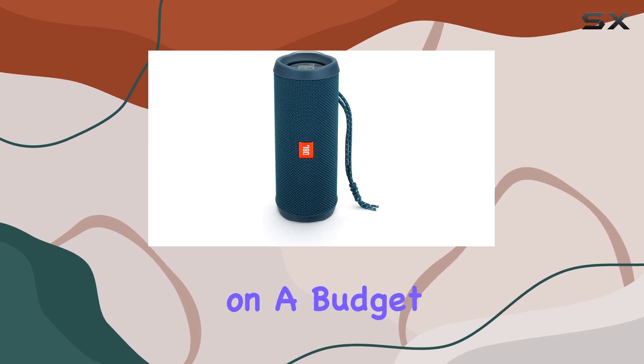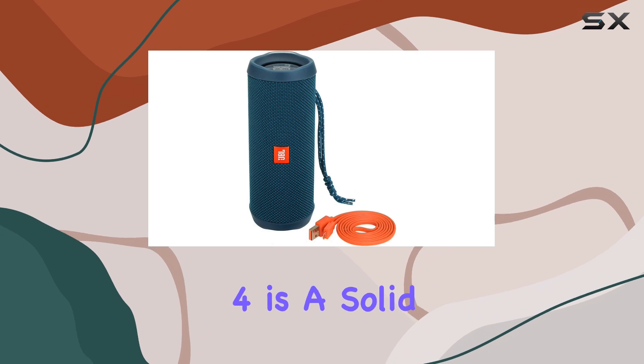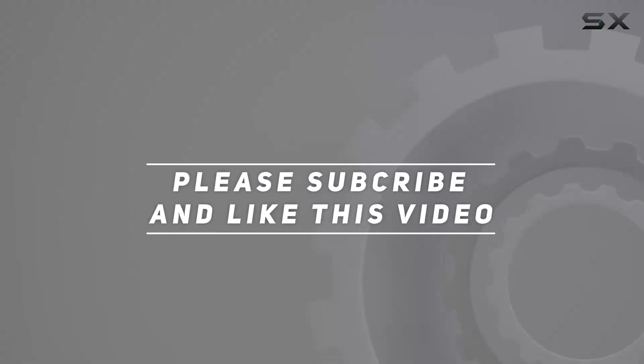Overall, if you're on a budget and looking for a portable Bluetooth speaker, the JBL Flip 4 is a solid choice. Check out the video description for updated pricing, and thank you for watching.